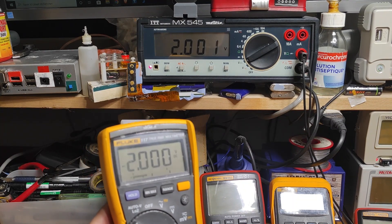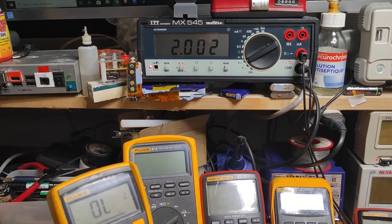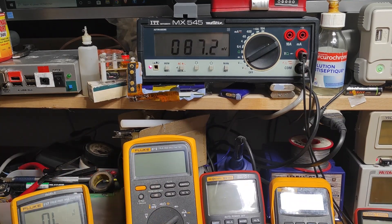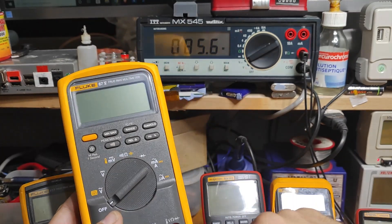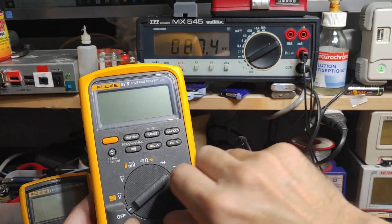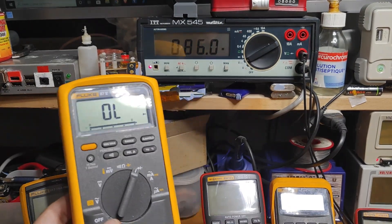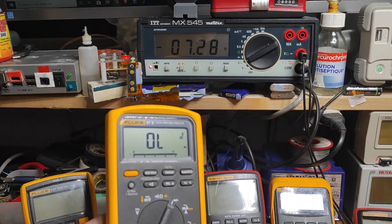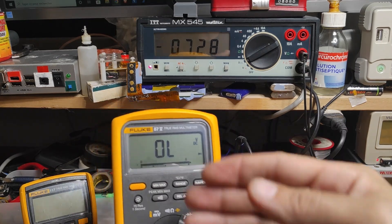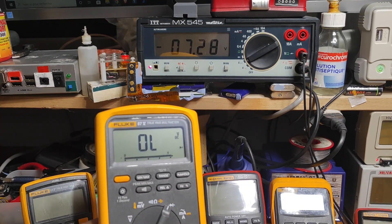This is very common and what we can expect from a Fluke of this range. Now we are going to look at this ID series multimeter — a very professional industrial multimeter. Let's see how much voltage it is able to provide on the output when it's in diode mode. You can see 7 volts — that is the probing voltage used to check your devices, diodes, or LEDs.